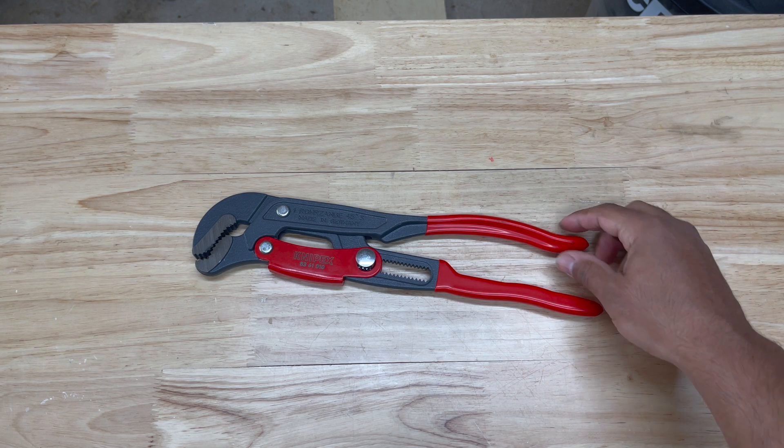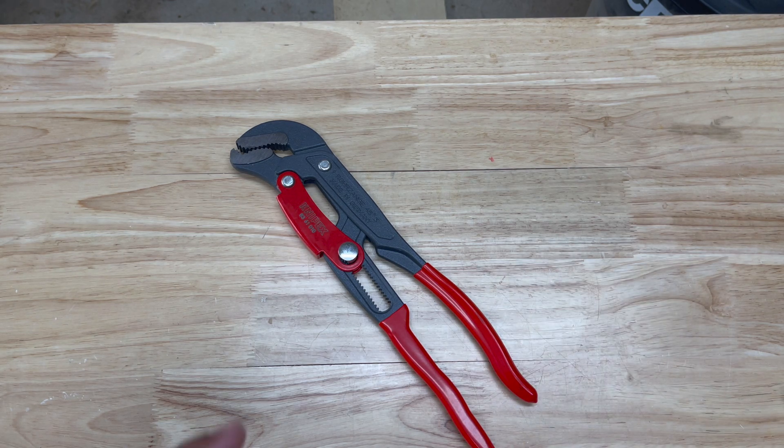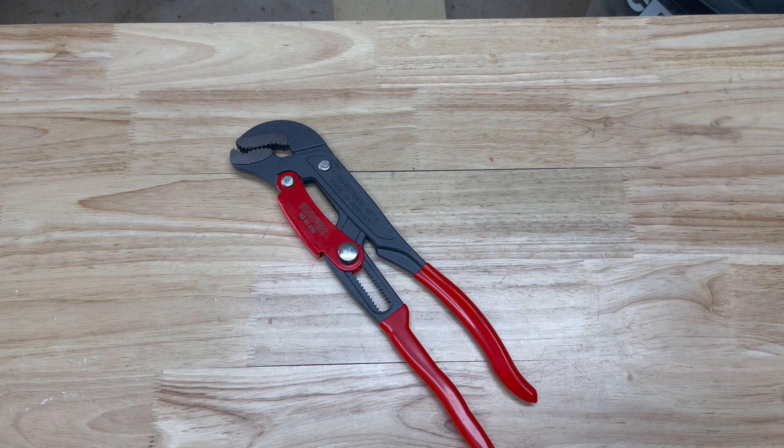Don't forget to subscribe to the channel so you can be part of the giveaway. I'll leave the video in the upper right corner of your screen so you can check out where we're talking about giving away a free Knipex tool. Make sure you're subscribed. All right, let's get into it.